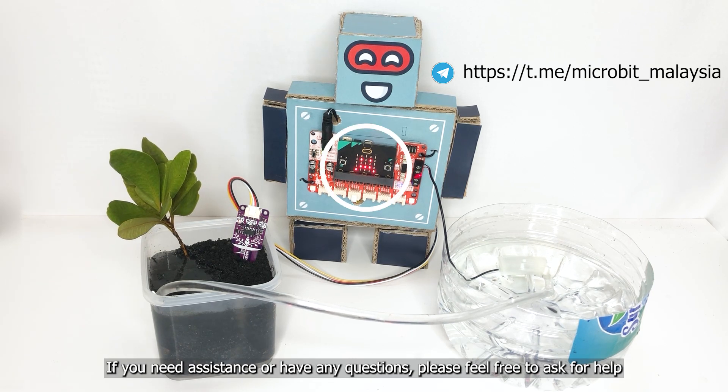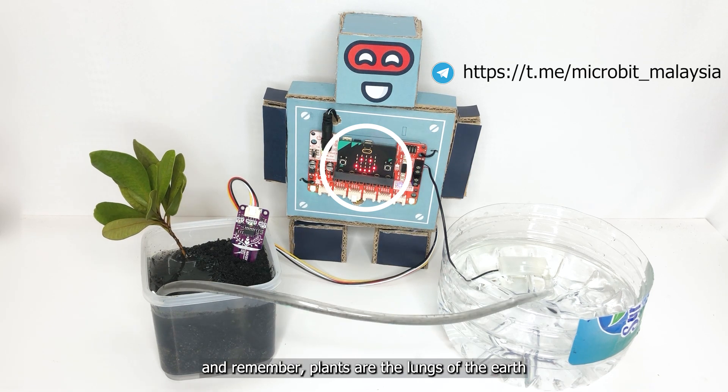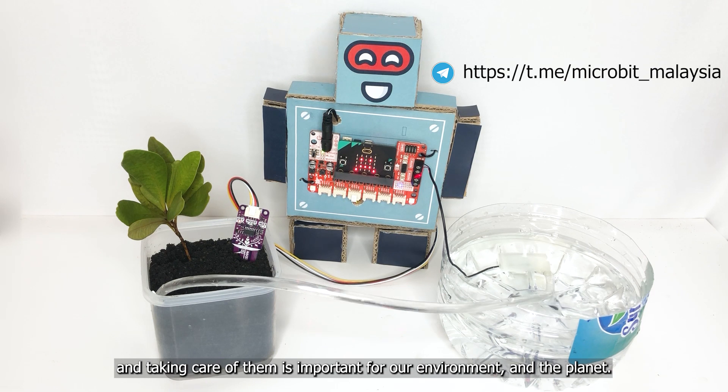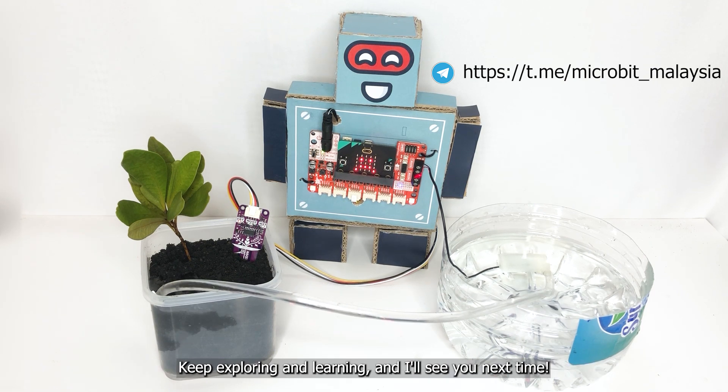Thanks for joining us on this fun project. And remember, plants are the lungs of the earth, and taking care of them is important for our environment and the planet. Keep exploring and learning, and I'll see you next time.